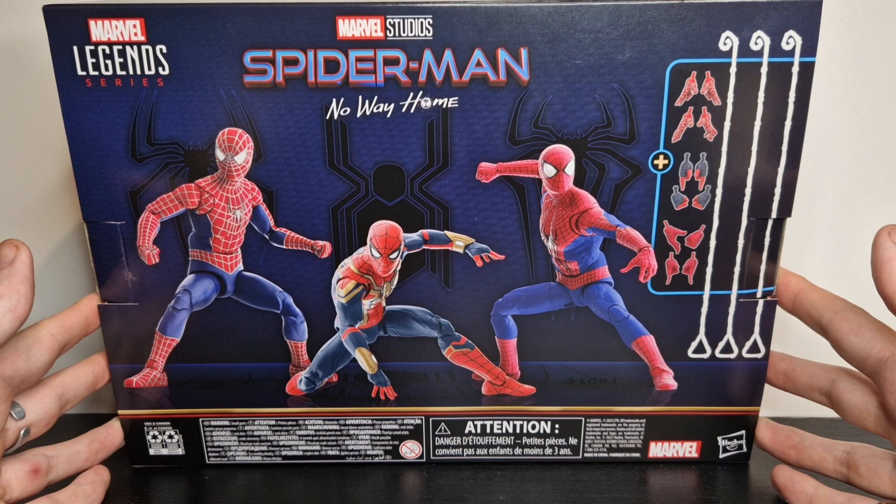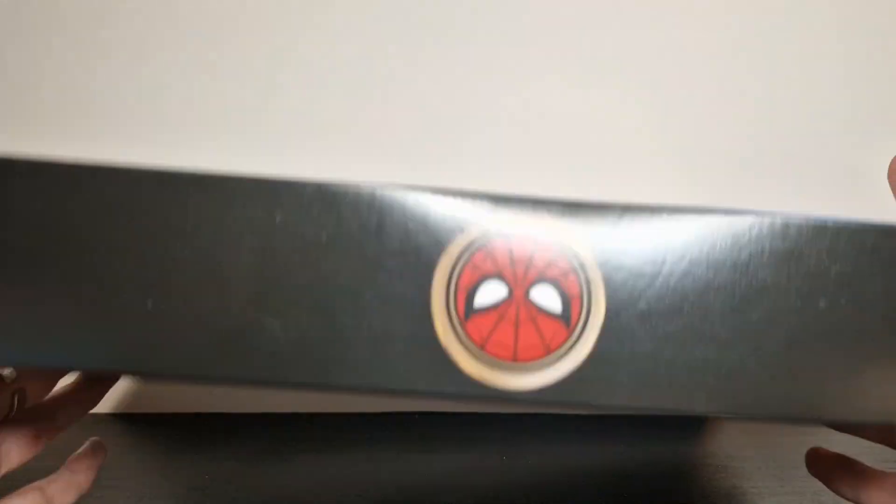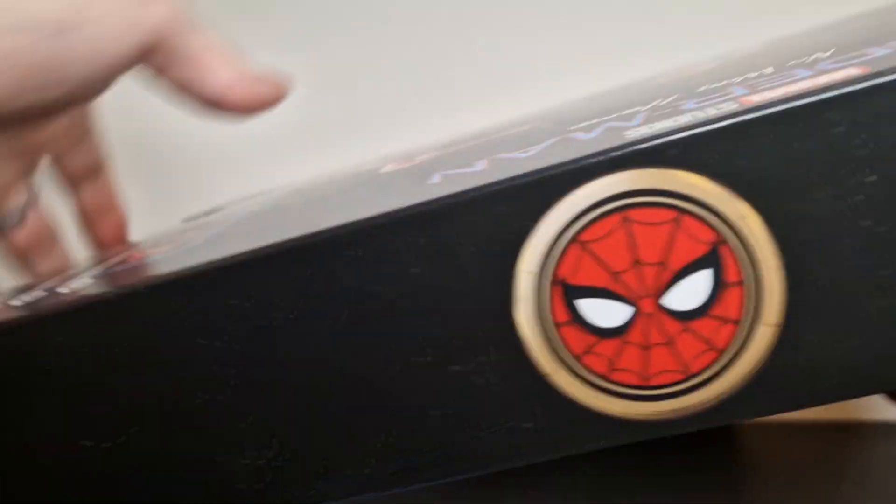I have heard a lot of negativity about these figures not getting into the poses shown, but for the most part you can get all of the ones that are shown, which I'll display later on. At the top you get the Spider-Man logo, at the bottom you get all the legal rubbish.